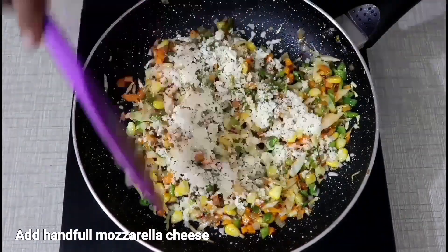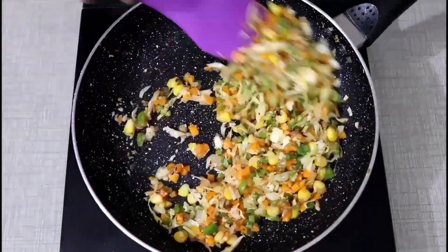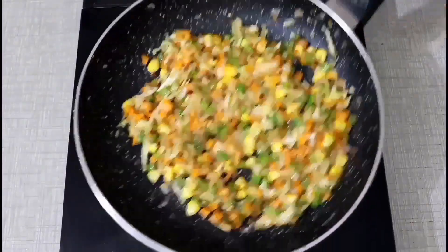Now we will add mozzarella cheese and mix it well. The stuffing is ready. Now we will remove it on a plate.